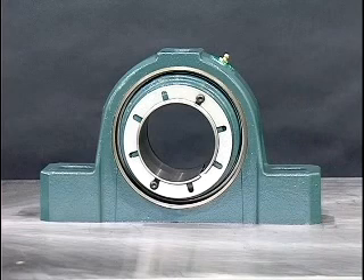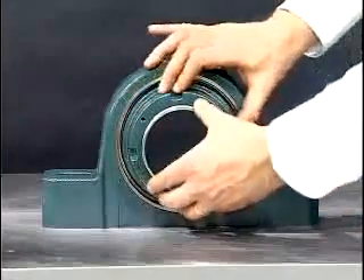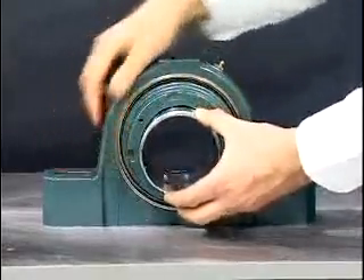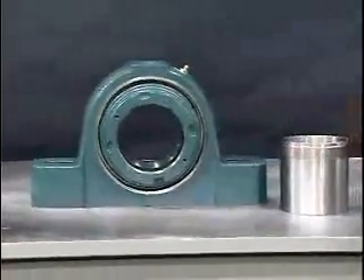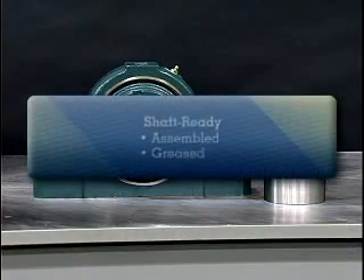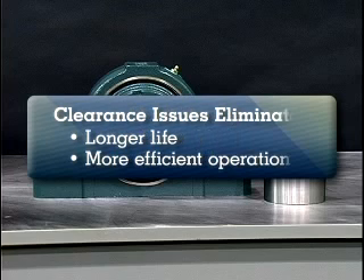In 1996, Dodge introduced its Imperial mounting concept which has revolutionized the bearing mounting and dismounting process. In 1999, the Imperial concept was extended to smaller bore USAF bearings, and now with its new patent pending technology, extends the Imperial line to include bores from 8 inches to 15 inches. The pillow blocks and inner units are shaft ready, shipped completely assembled and greased, and issues of bearing clearance are eliminated, ensuring longer bearing life and more efficient operations.